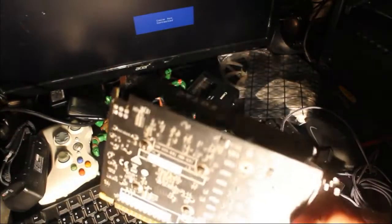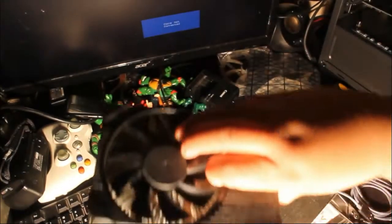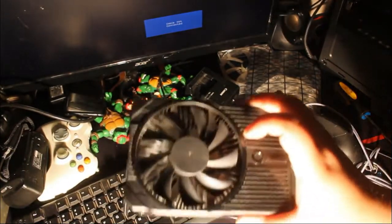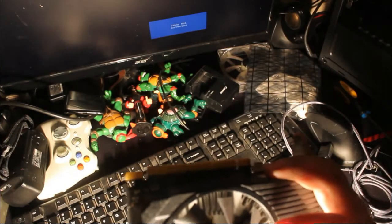So this is the graphics card — it's a GeForce GTX 1050 Ti 4 gigs made by Zotac. The fan was going out, so I decided to replace it. I'm also going to show you how I added more thermal compound to it, or cleaned it up.